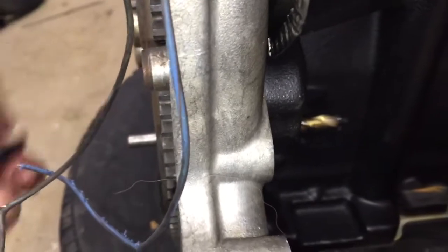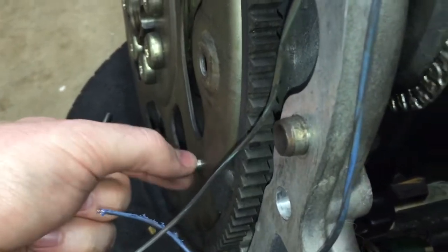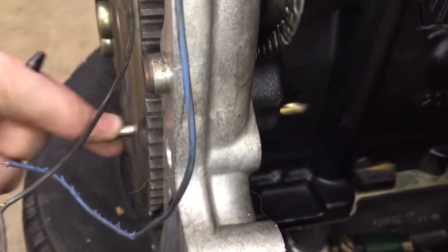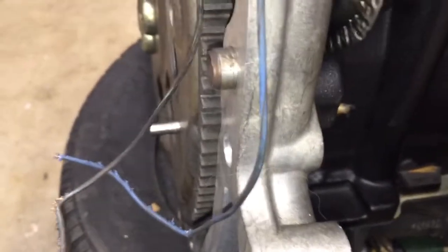I can actually move the crank. If I try to turn this crank by hand, I can jam this drill bit over and it's not really where it needs to be. So get the engine to 90 degrees after top dead center, and then slide in this bit. When this bit slides in nice, you know it's lined up. Then leave this — don't move it.